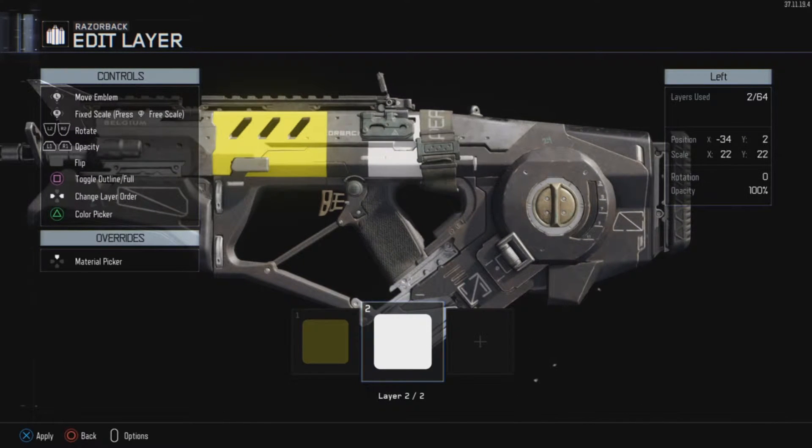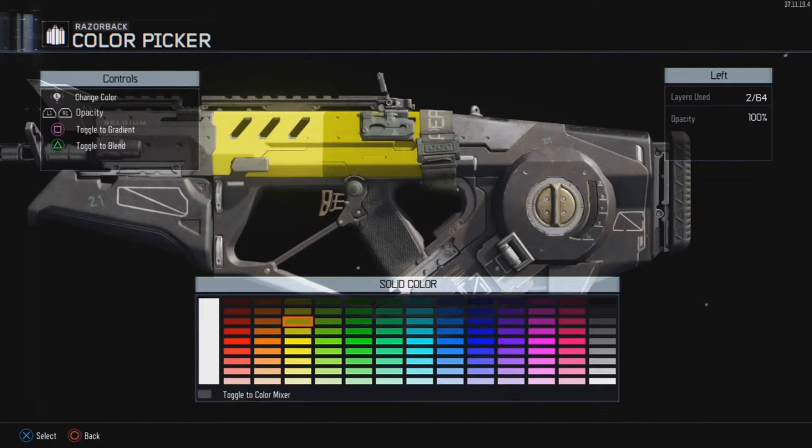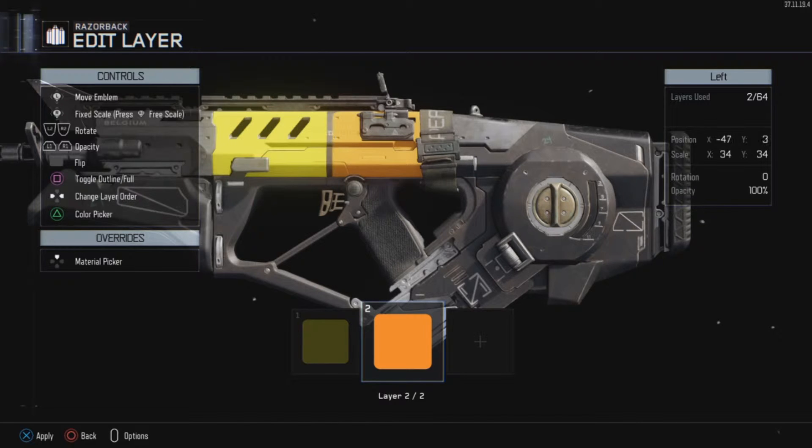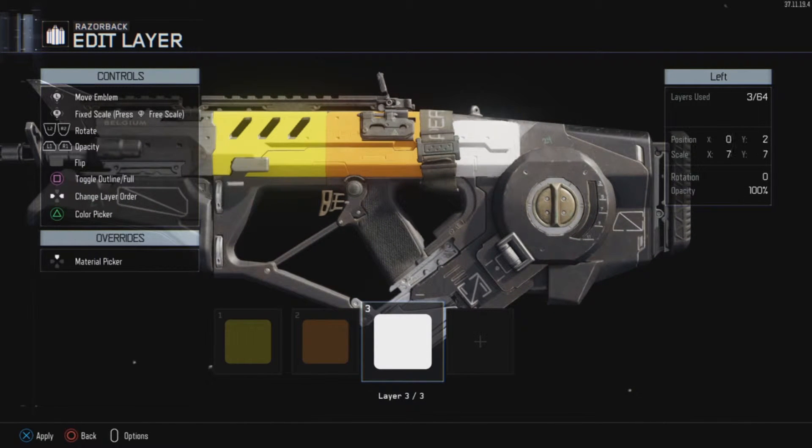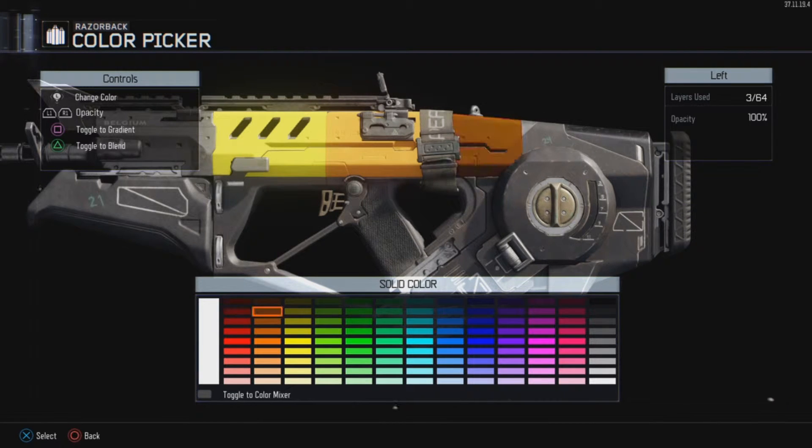Then add different squares side by side with the first square that you made. I advise you to make the squares kind of go down like a rainbow type of scale — like a color scale — but you can do whatever you want.